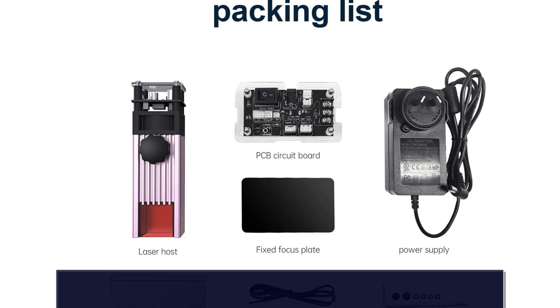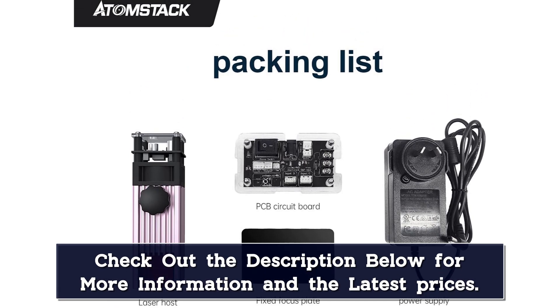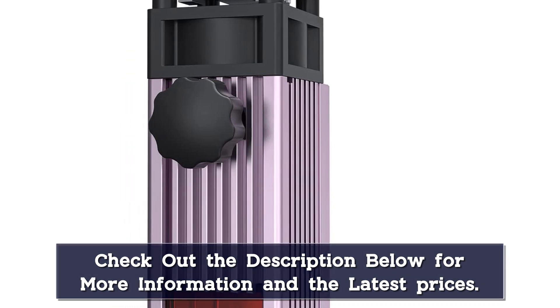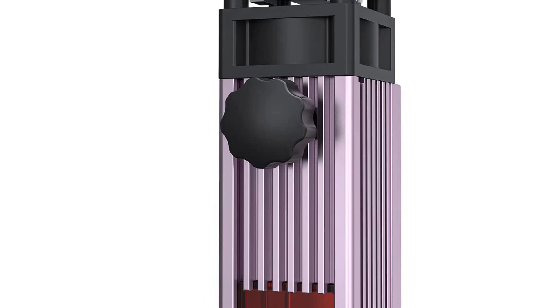Easy to assemble and engrave. Cuts 4 millimeters plywood in one pass, with a cutting speed of 2mm/s. The 12V PWM modulation board 40W laser module is also equipped with a dedicated adapter board, making the connection more convenient and operation simpler.